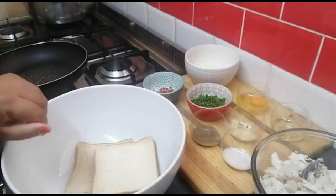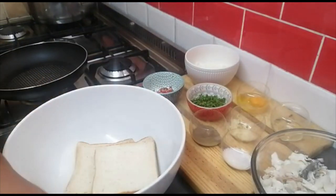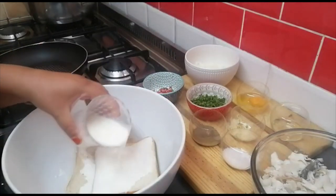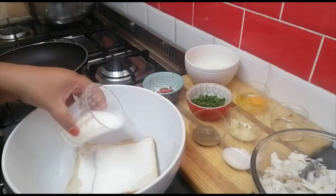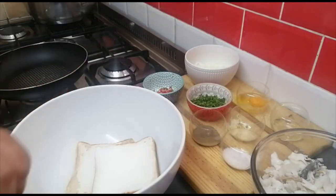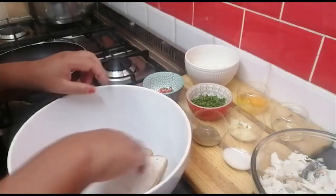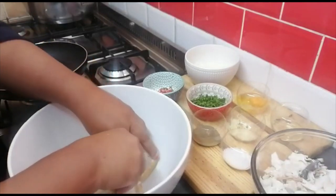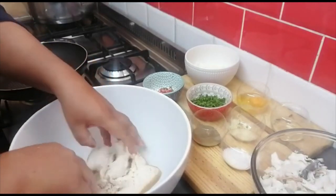I've got a tablespoon of oil, two slices of bread, and some milk. I'm going to eyeball this — about half a cup of milk — and just drizzle it on the bread to let it soak until it's drenched in the milk.